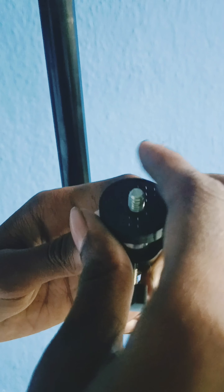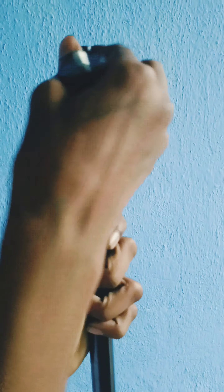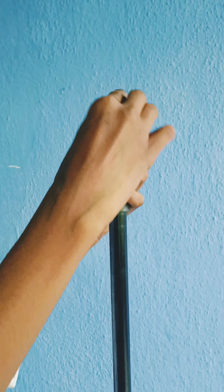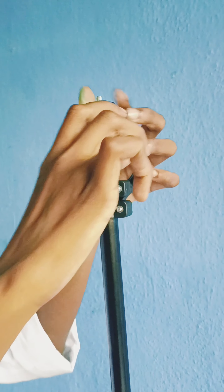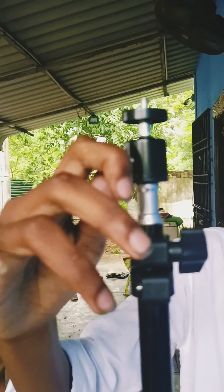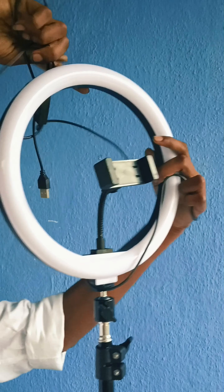Now we will fit the ring light. This is an adjustable screw type. We will loosen the screw, open it, and fit the ring light. We can adjust the ring light and turn the screw to fix it in place.